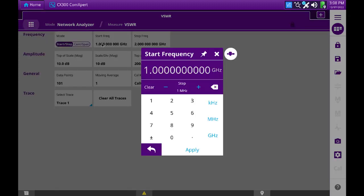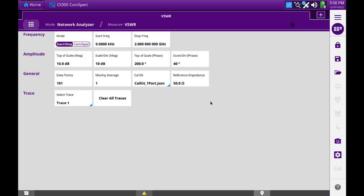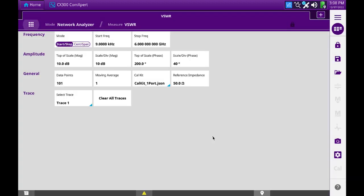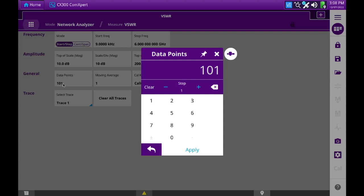We'll set the start frequency to 9 kilohertz and the stop frequency to the maximum range of the instrument. This particular instrument operates to 6 gigahertz; the default CX-300 operates to 3 gigahertz. Now I change the data points to 1,000 data points.